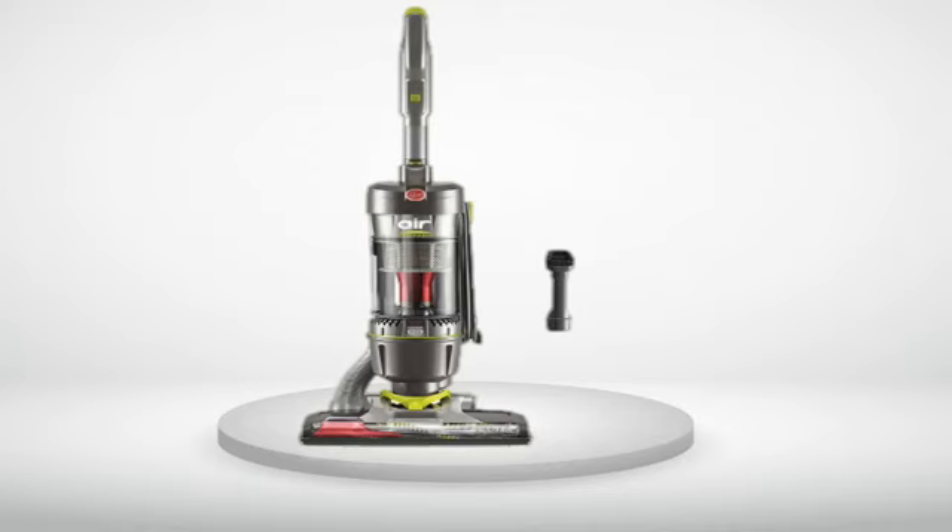Great upgrade from my old wind tunnel, with one drawback. I have actually been flirting with getting a new vacuum for some months. I had looked at the Dyson line but balked, frankly, at the price point — yeah, gods and little fishes, I couldn't get past it. But thanks to imitation being the sincerest form of flattery, there are a great many vacuum manufacturers incorporating Dyson engineering or design elements into less pricey alternatives.